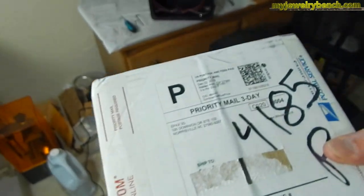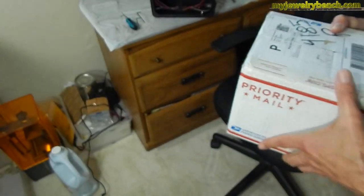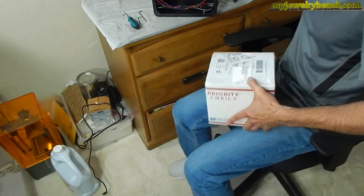So we're going to do the unboxing. I've had this for about a month and I haven't had a chance to get to it, so let's take a look, unbox it, and see what's inside.